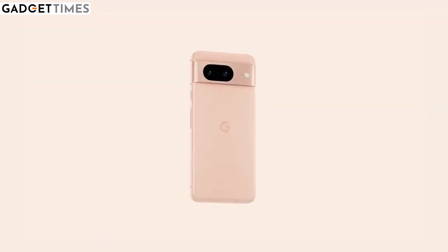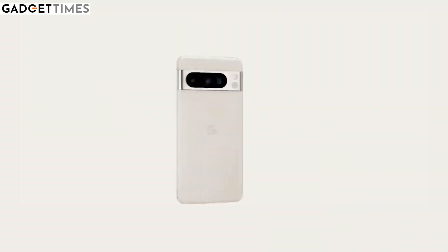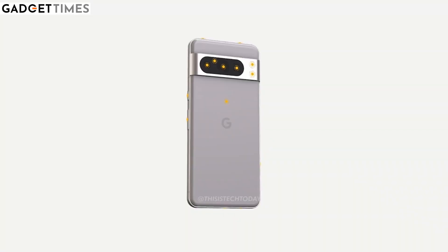Talking about the back panel, there is a small logo there. A slightly curved back panel will be given. As for color variants, leaks suggest a white color, a pastel pink shade, as well as black and blue options, which you can see on the 8 Pro.